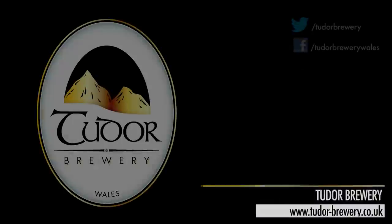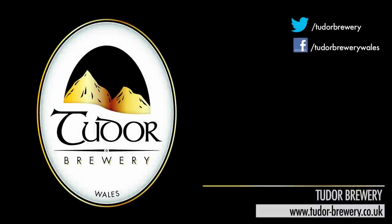Thanks for watching. I hope you've enjoyed a little insight into what we do here at Tudor Brewery. Thank you.